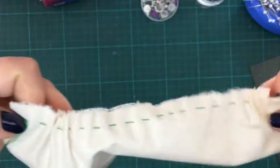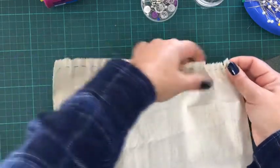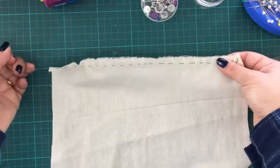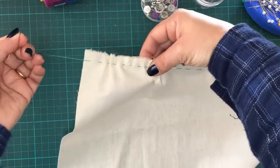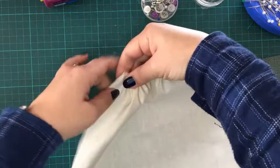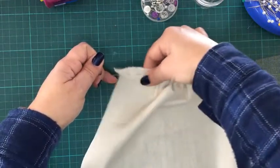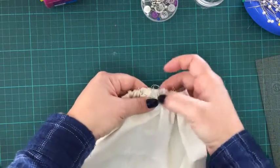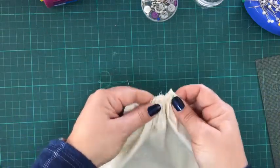Now with all of that done, to create the gathers, we hold onto our thread and gently pull the fabric through to create these gathers. As you can see, it's creating all these gathers.